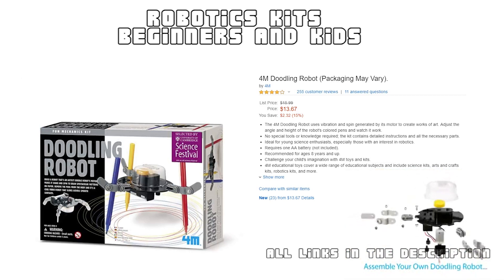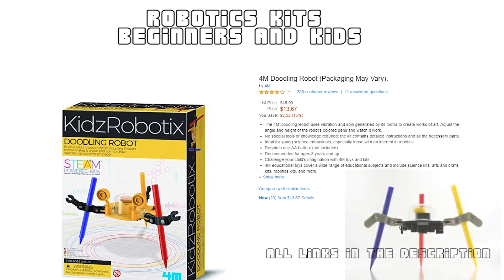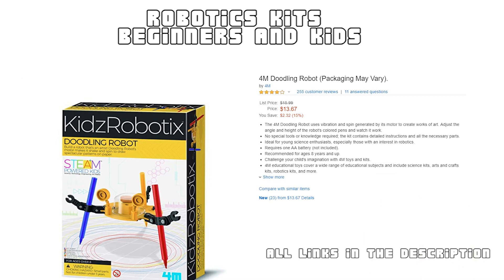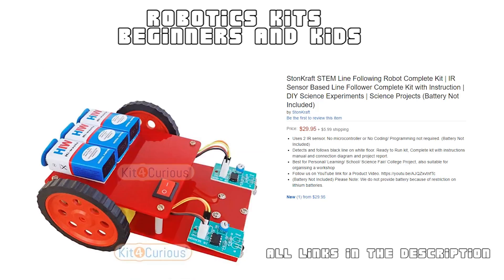Other than a double-A battery, no special tools or knowledge are needed. This kit includes all the necessary components and accessories for you to build one yourself. It also includes easy-to-follow instructions so that kids can build this robot effortlessly. Hey kids, how about an autonomous robot? This is a simple line follower robot kit.